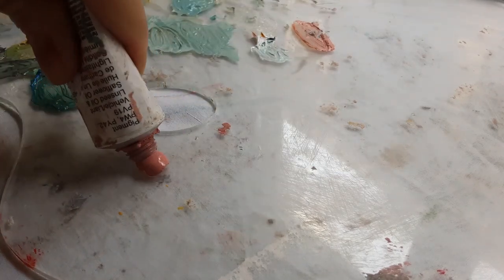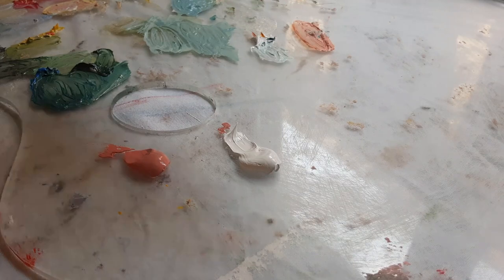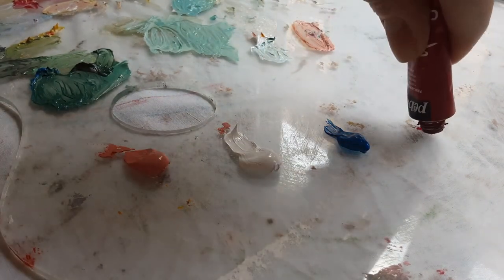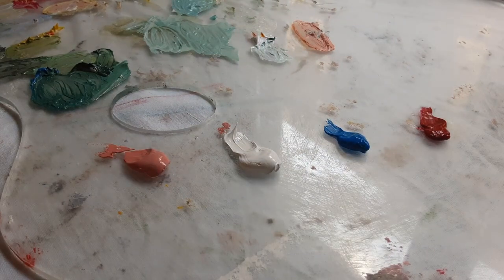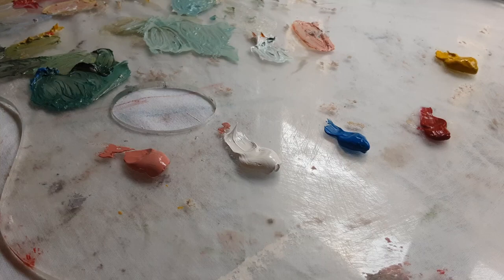Palette preparation: first I put flesh tint, then titanium white, then cerulean blue, then primary magenta, and finally cadmium yellow.